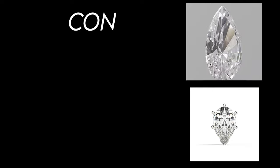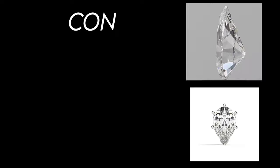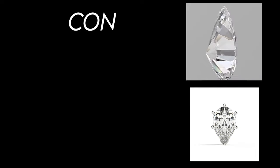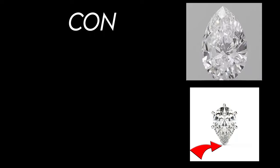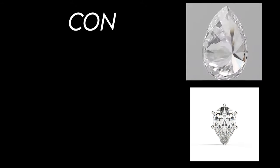Moving on to cons, there are two major cons that I have found with a pear cut diamond. The one major con is the sharp edge can be prone to cracking or chipping. Truthfully, this isn't an issue that happens a lot, but if you are getting a pear cut diamond set and there is a prong attached to the sharp edge of the diamond, you need to be aware that cracking or chipping may occur in the future.